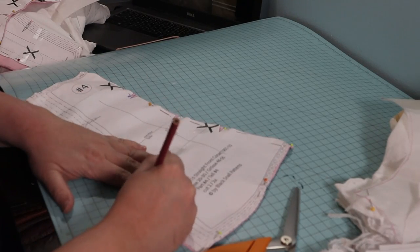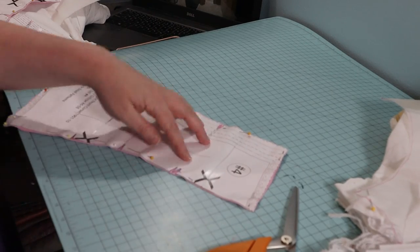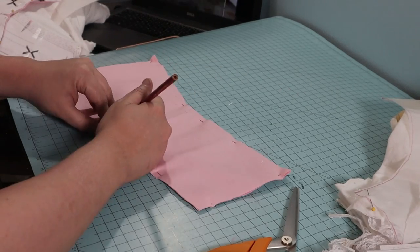For the actual corset, I used pink cotton twill. Coutille was not in my budget for this project. I transferred the pattern markings and started assembly.